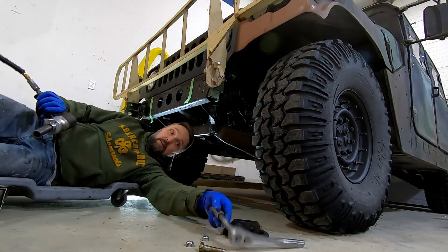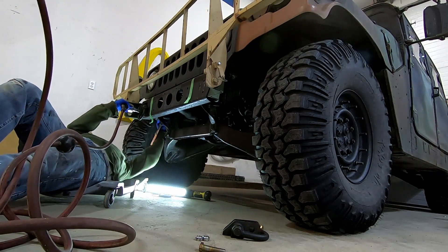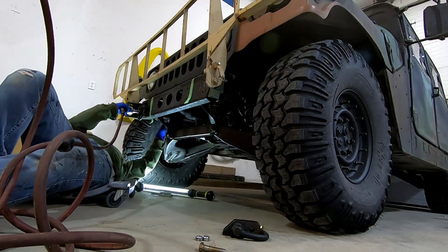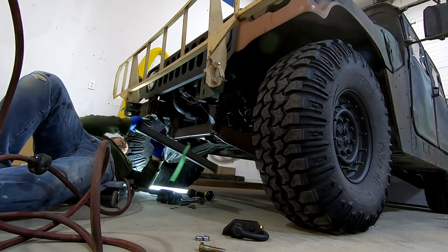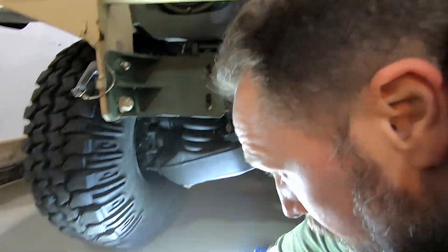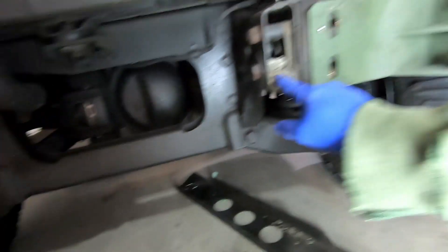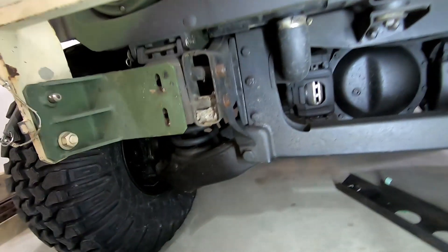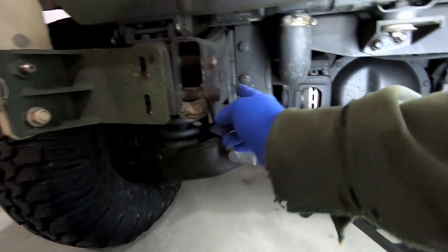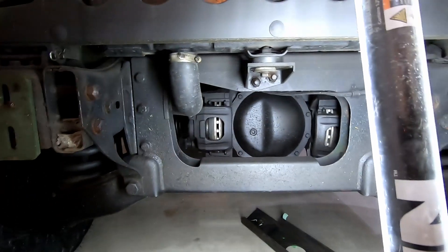We've got to get the bumper face removed so you can see how much room we have later on. Here is your Humvee frame rail. This is from some mudding adventures — I had to vacuum that out so it didn't fall in my eyes the whole time. These are your main rails in the front, and this area gives me something to bolt on to.